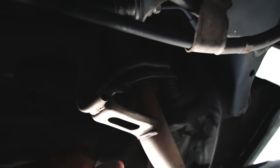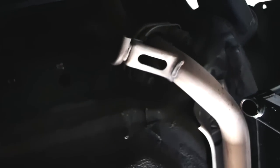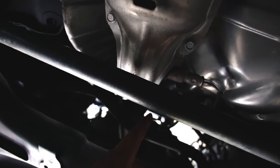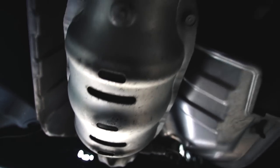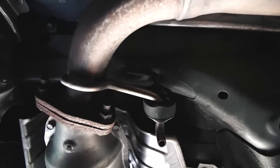There are two bolts right there that hold the muffler in place. We got our Spoon N1 exhaust system. It shouldn't be too hard to remove everything. We got two hangers here, a hanger here, and a hanger right there. We just got to remove the O2 sensor, and then we can drop all this. Once I get this part of the exhaust off, we're going to need to remove everything from up top.